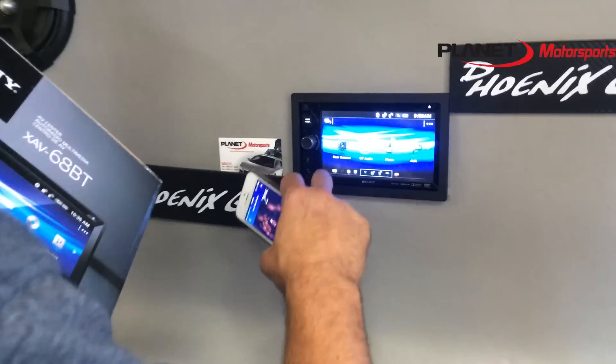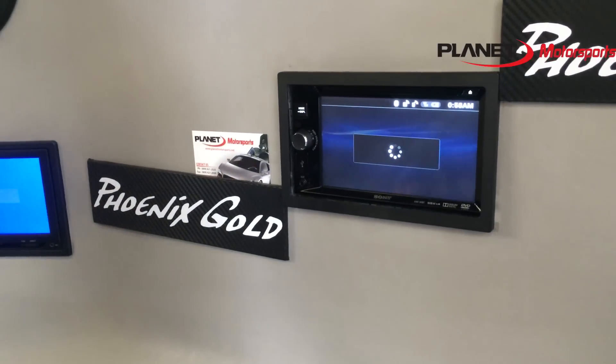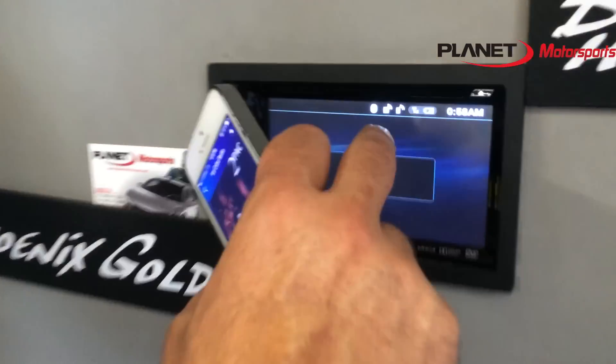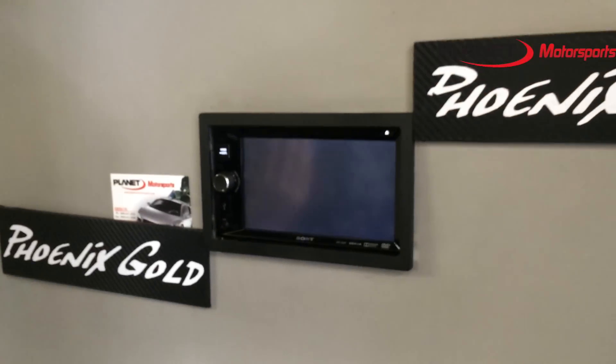So we go home — Bluetooth audio, settings, tuner, iPod, disk. See all the logos; the Bluetooth shows that it's hooked up to my phone and it shows you the battery on my phone. Just loading a DVD right now.